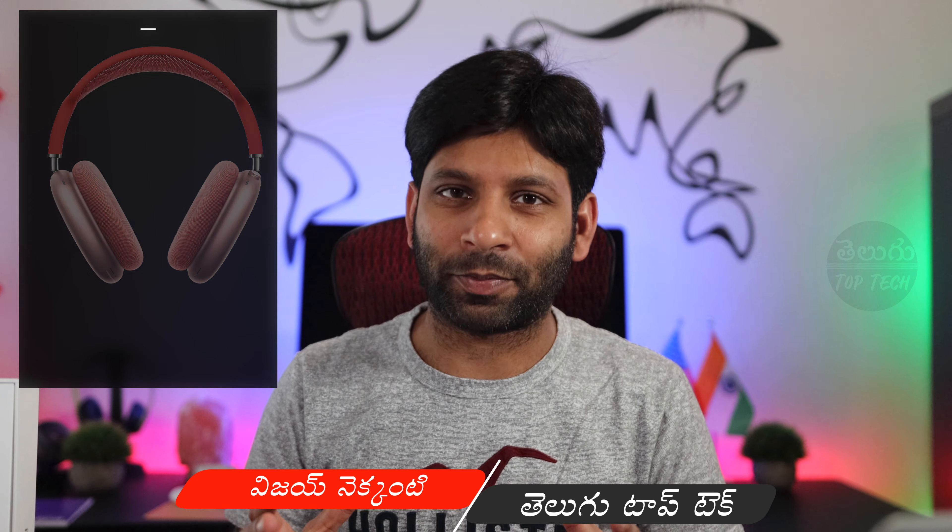Hi folks, welcome to Apple world. Today we will talk about the Apple AirPods Max. Welcome to my channel, my name is Vijay Mirchoosanaru, Telugu TopTek. If you like this channel, please click the red subscribe button and click the notifications button.